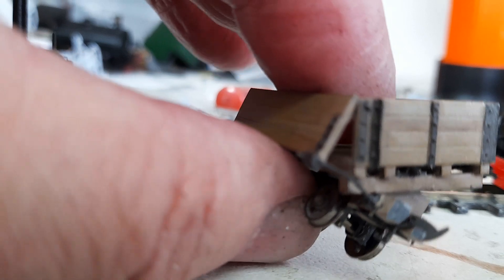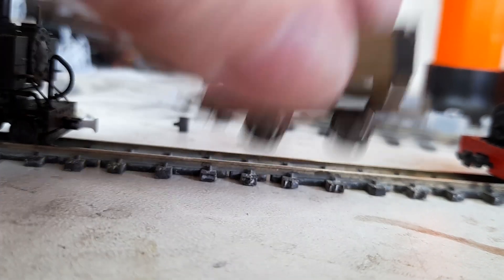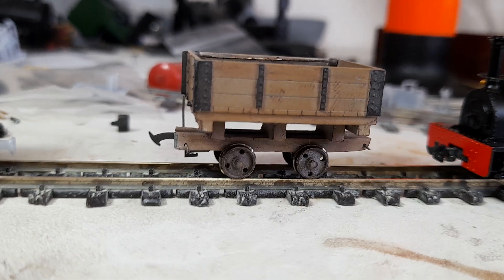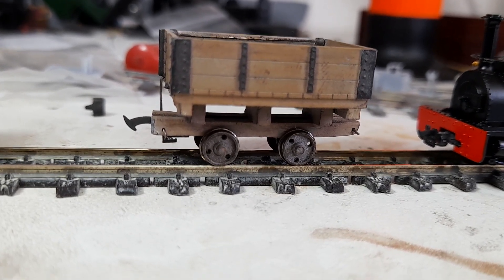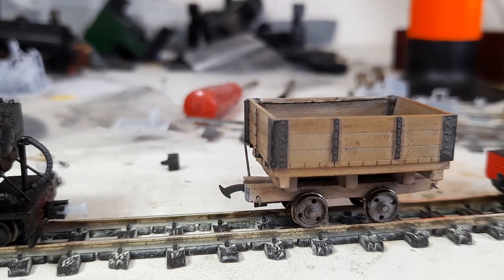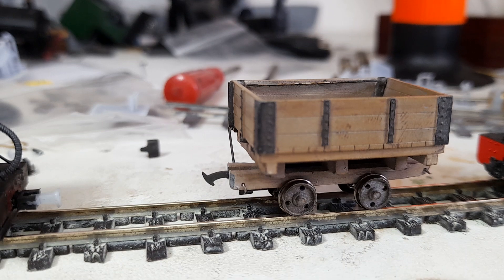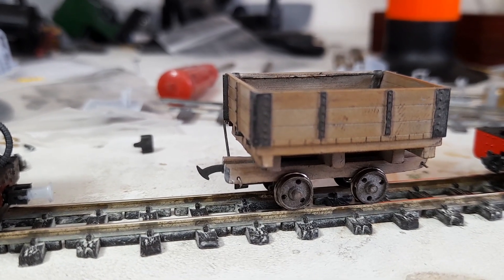And they do that — they tip. Although there's obviously something a bit wrong with that one, but don't worry, I'll fix that. Now, these I had planned to fit chopper couplings on, but of course they're quite high frame. And so I'd also made some adapter wagons to take them to the standard sort of Peco Greenwich loop couplings at each end.